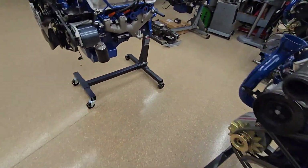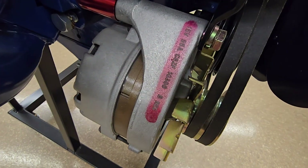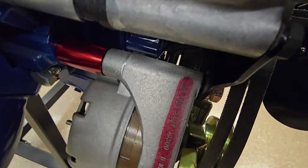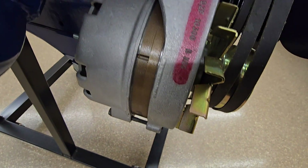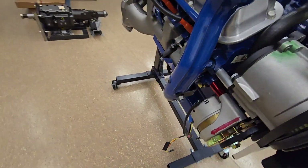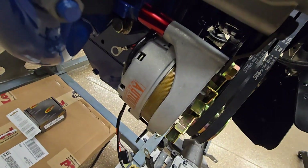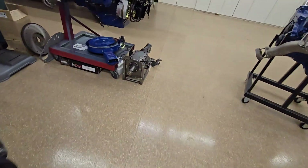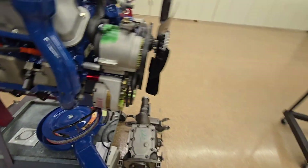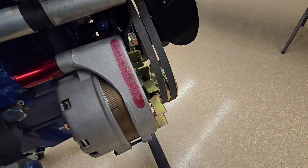The alternator: starting around February of '69, you see them stamped like this — they put the die down first and then stamped into the die, so there would be no color where the stamping is. Before that — for '68, and early '69 — you won't see that stamp. February '69 and later you're going to see it looking like that.